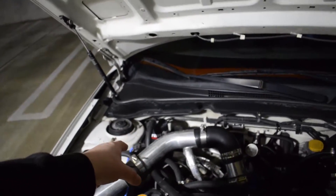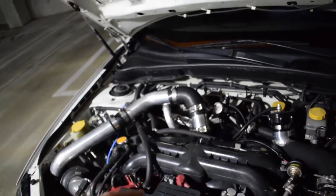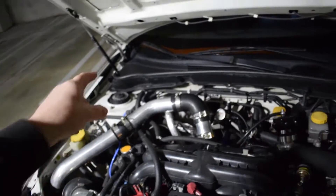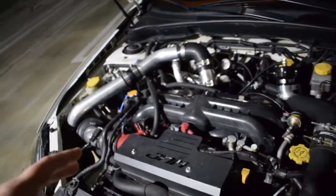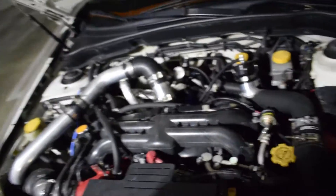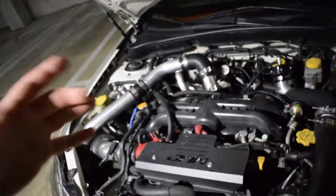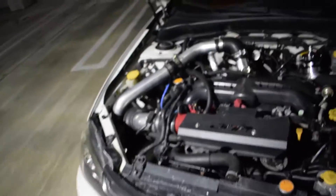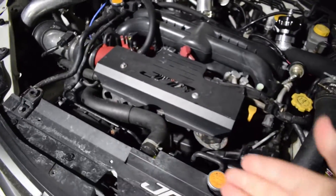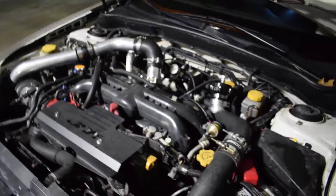We've got the Crawford air-oil separator. That should honestly be like the second or third mod you do on a Subaru. These cars have a problem — once you start modding them, you'll get blow-by and detonation issues from oil getting back into your intake. This takes the oil vapor from the crankcase and pretty much eliminates it down to nothing, so you don't get oil back into the combustion chambers causing detonation problems. Also a Perrin lightweight crank pulley. Stock clutch for now — it's holding 348 horsepower and 345 torque, surprisingly.